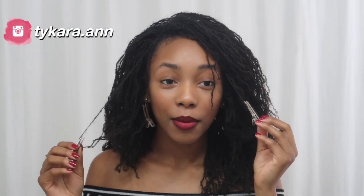Hey y'all, welcome back to another video. Let's just get straight to it. I have three clips in my hair because I have three thinning locks and I am going to try to fix it today.